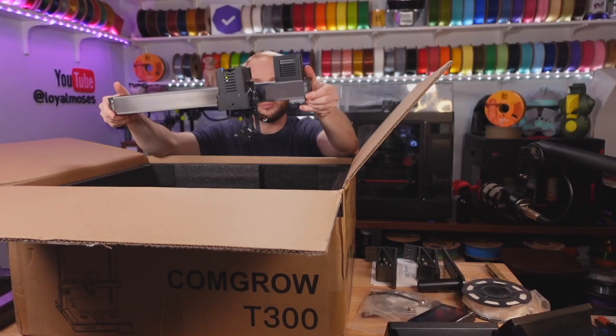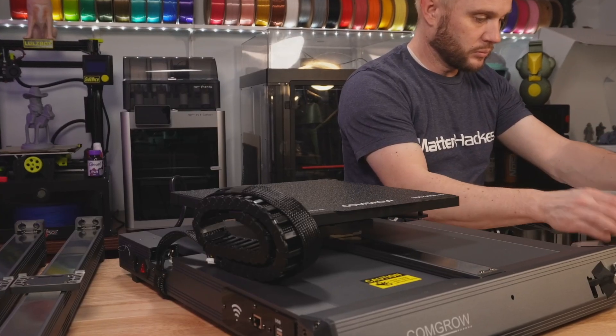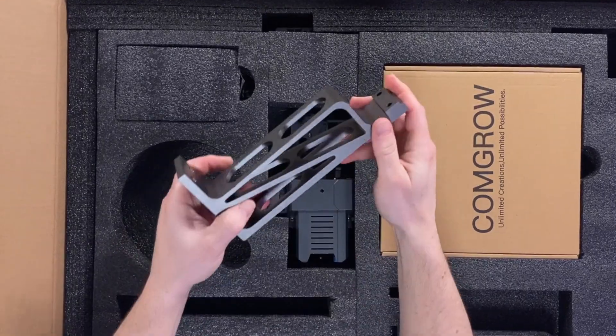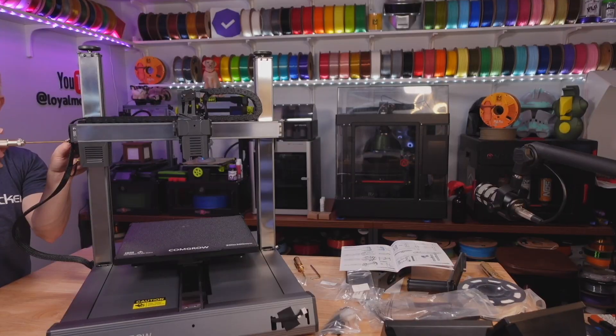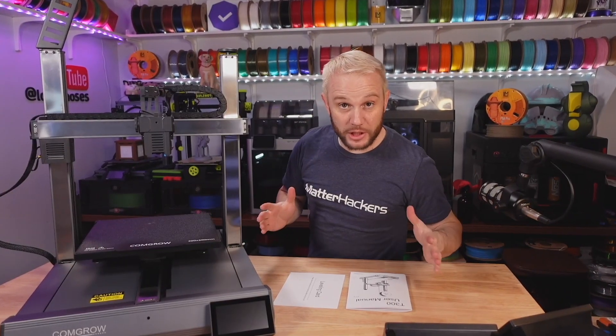I don't want to bore you with the assembly — chapters are available if you want to skip the montage. The unboxing experience was really nice; it took about 30 minutes. There are a lot of parts but nothing a novice couldn't put together. What really stood out was just how heavy-duty this machine is built. The braces on the back of these uprights are insane — huge, just like on the T500. It's really impressive. When you get this machine finished on the bench, it has a presence. This is one big machine and you've got to have a good-size bench to put it on.